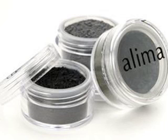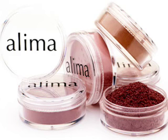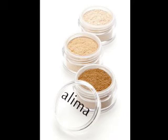Discover the world of ultra-pure, silky smooth mineral makeup. Aleema Cosmetics luxurious mineral cosmetics are richly pigmented in a wide array of beautiful, wearable colors designed to enhance your natural radiance. Free of irritants and 100% natural, Aleema mineral makeup is perfect for all skin types and shades. Visit our website at AleemaCosmetics.com.